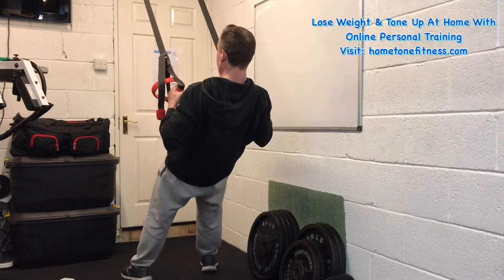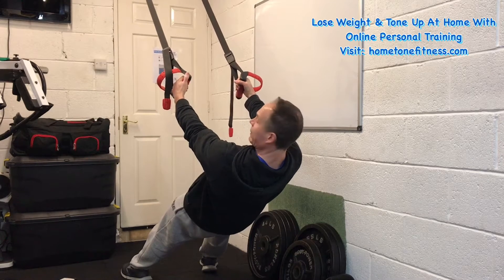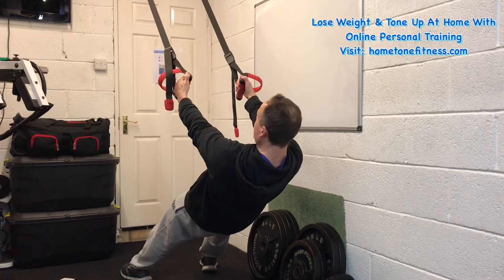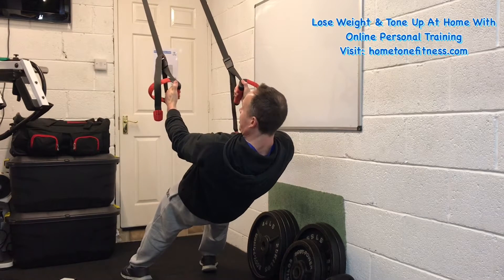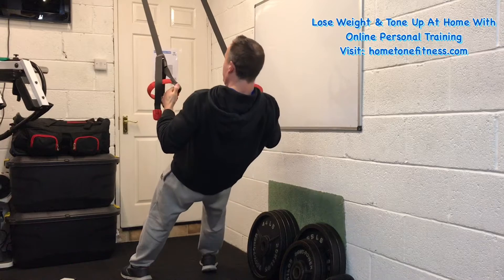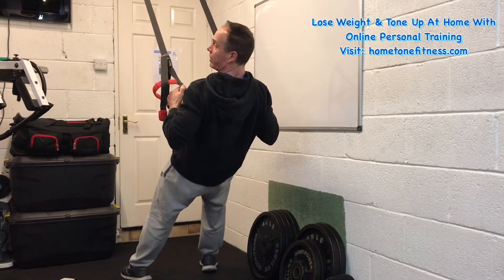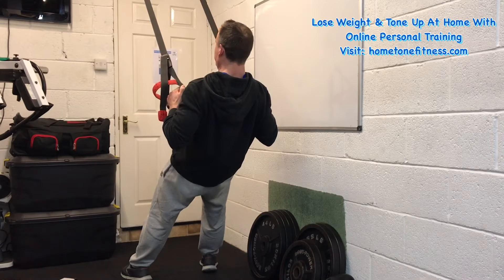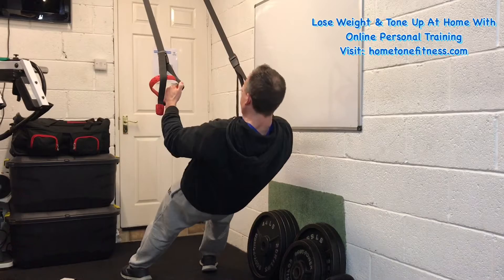From here, get into this position and lower yourself gently under control, making sure that the muscles are doing the work and not just letting gravity drop you down. Then with palms facing each other, drive the elbows back behind you as far as you can go — you're trying to hold a pencil between your shoulder blades. Go as far as you can, feel that contraction, and then lower back down.